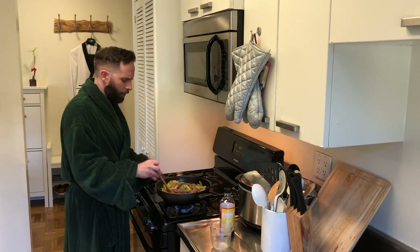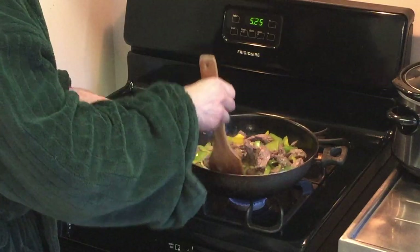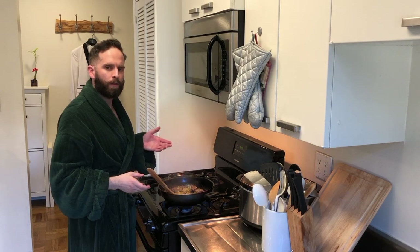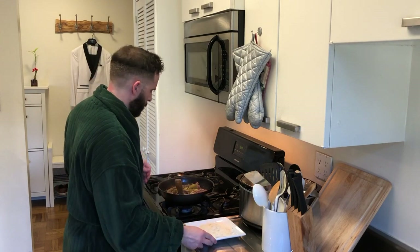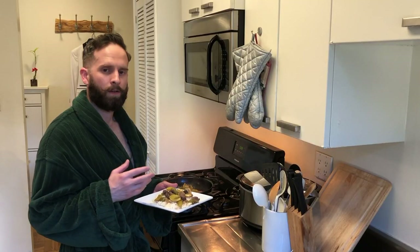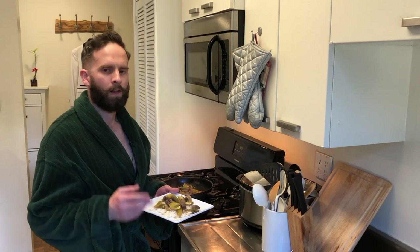As you see, the sauce will start to thicken, and then you know the pepper steak is ready and it's done. It looks like our pepper steak is just about done. All we have to do now is serve it on a bed of jasmine rice. There you have it — pepper steak. Very easy meal to create, very few ingredients, doesn't take a lot of time.